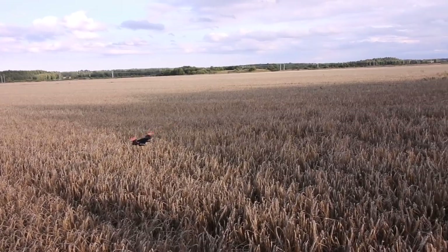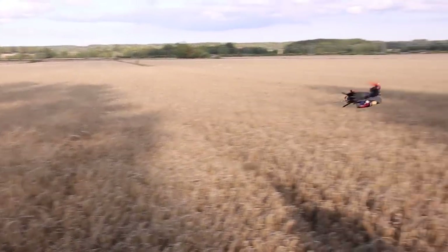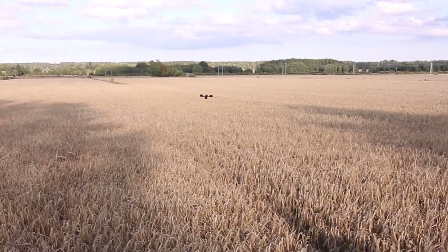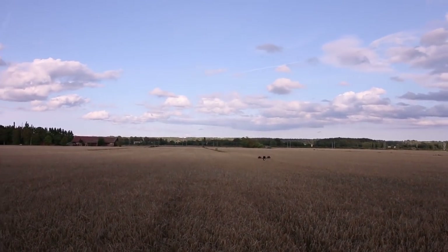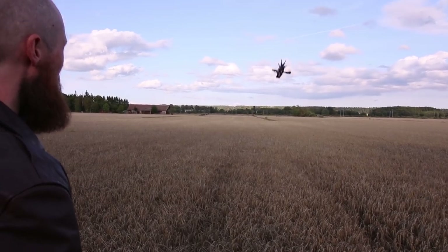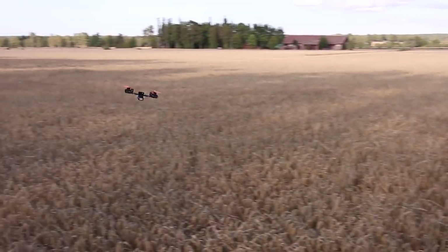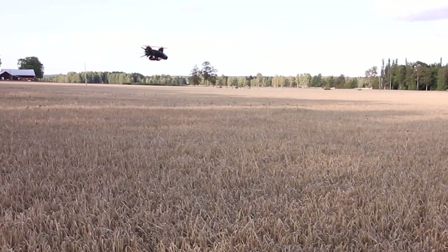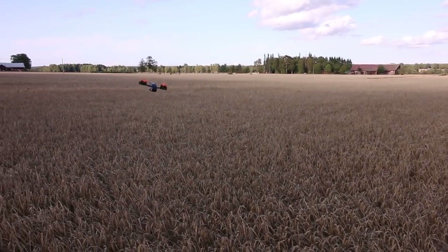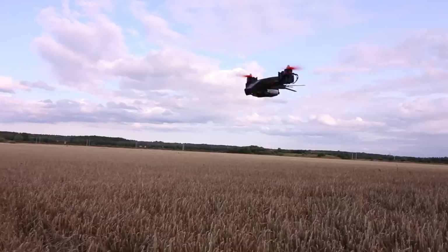It actually flies pretty darn good for just using the stock Betaflight code, which doesn't really handle servos that well. It doesn't like going backwards — you can get into some situations where it really freaks out. If I hover it normally and go backwards on the stick like that, it freaks out but it recovers. I hope we can fix that by working together and modifying the code and getting feedback, because this is a project I made with the community in mind.